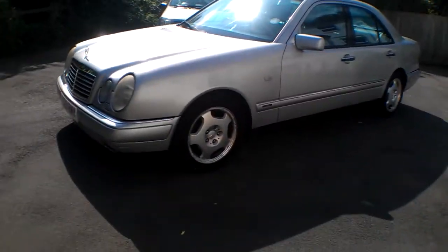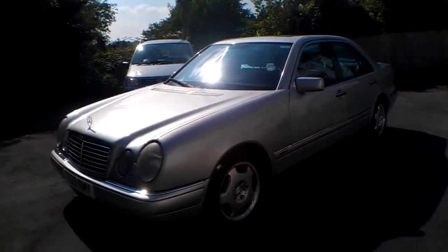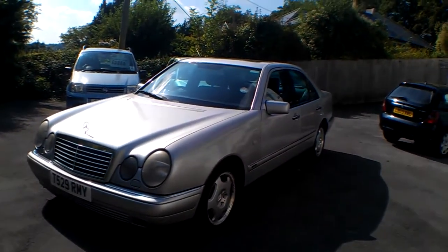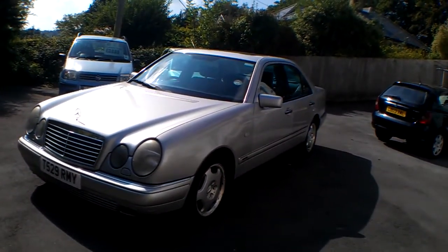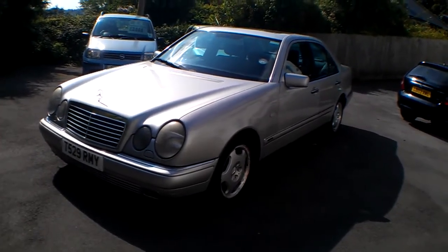I think that'll do pretty well at 104k — that's not a lot of miles for one of these. They're up in the 220,000s on eBay and you can still find them running well. I suspect in Germany there'll probably be tons of them over 200,000–300,000 miles, especially in taxi format. But this one's been privately owned and is up for sale now, so if you're interested give me a shout. Look forward to hearing from you — bye bye.